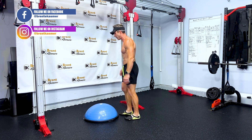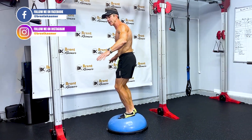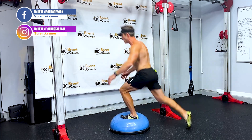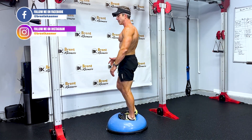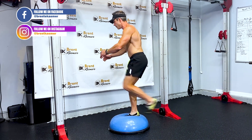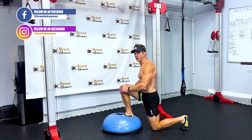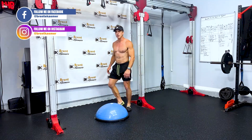Next one is a step-back lunge. Stand on the ball — this helps you create balance using your core. Step back off the ball and then back up, step back off the ball and then back up. Complete all reps on one leg before moving on to the other leg.